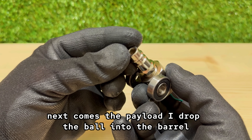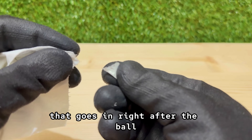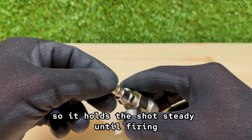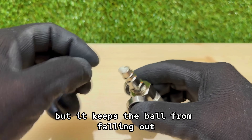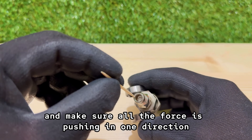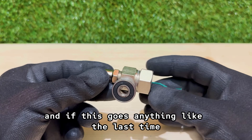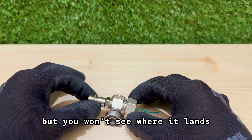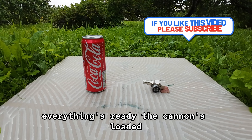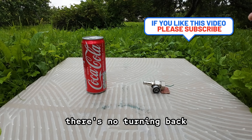Next comes the payload. I drop the ball into the barrel, then tear off a small piece of tissue paper that goes in right after the ball, pressed gently into place so it holds the shot steady until firing. It's a tiny trick, but it keeps the ball from falling out and makes sure all the force is pushing in one direction. Everything's lined up, loaded, and ready. And if this goes anything like the last time, you might see it fire, but you won't see where it lands. The cannon's loaded, the target's set, and once I fire, there's no turning back.